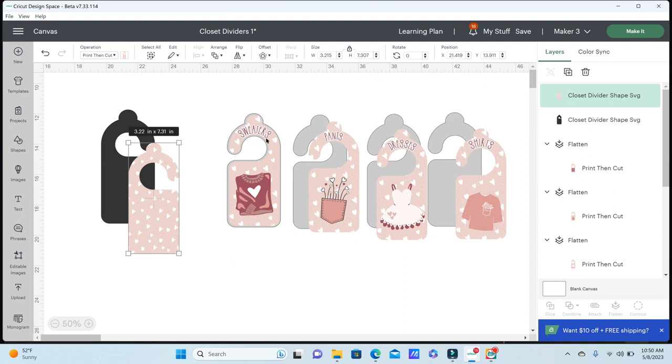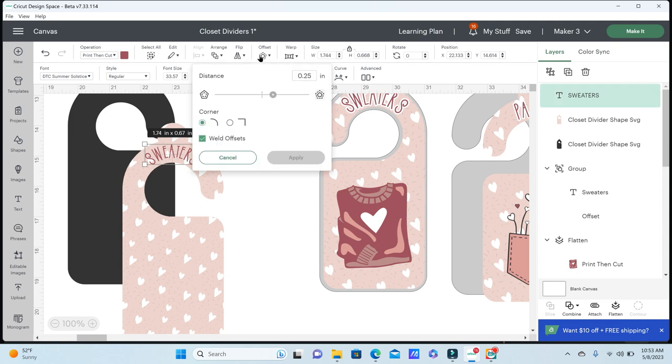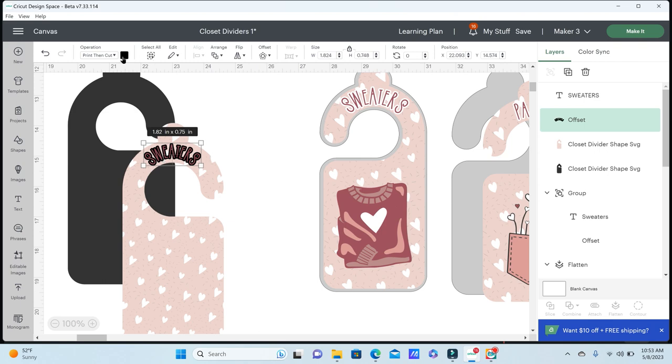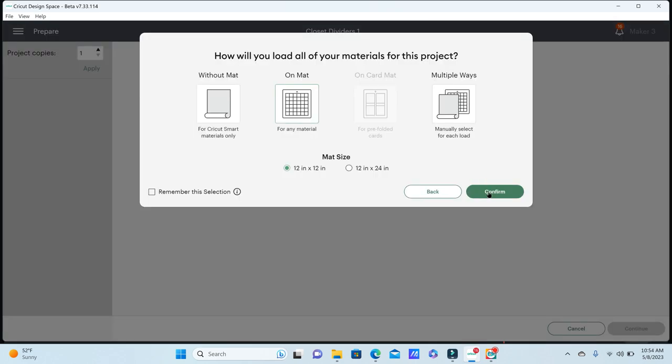You can also add images from Cricut's stock to better fit whatever theme you're going with. I added some sweaters, a little pocket, some dresses and shirts to fit the name of the dividers. I also created some text to go at the top of the divider, changed it to print then cut, and used the curve feature to get it to fit around the top curve of my divider. You can resize this, change the letter spacing and color. I created an offset of 0.04 inches to place behind this text to make it stand out a little, changing the offset color to white. The font I'm using is DTC Summer Solstice by Cricut. You do want to select your entire image and flatten it to keep Cricut from just cutting out your text — now you're ready to send this to your Cricut machine.